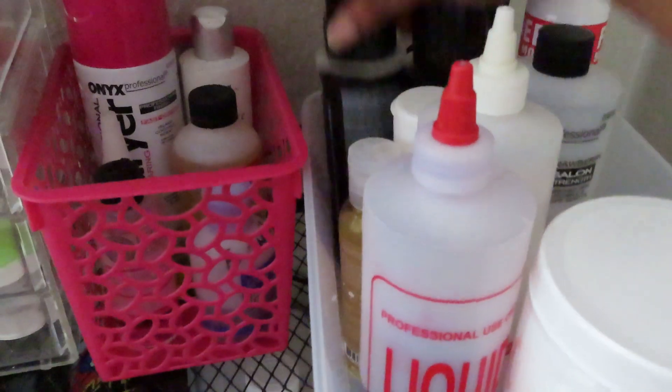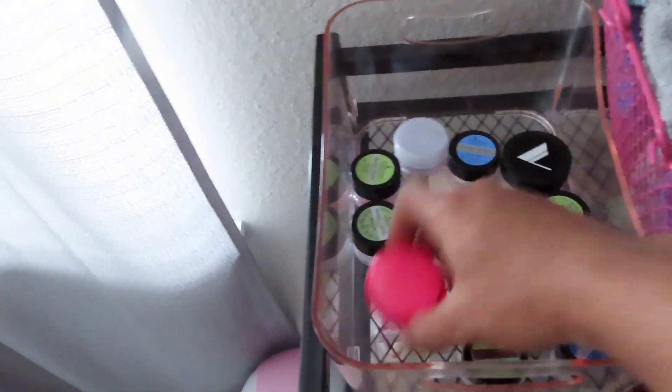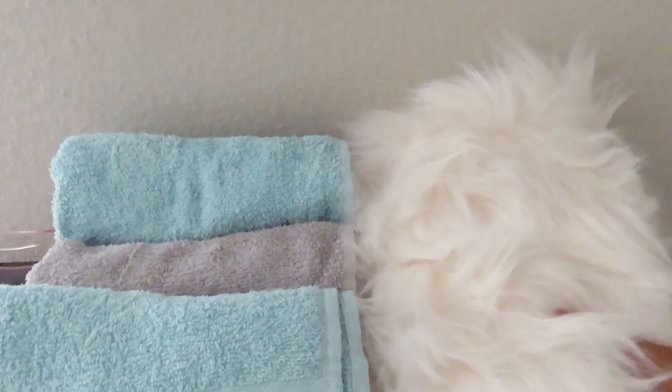I have this nail glue dryer which is life — y'all need to get some — and then I have my alcohols back here and some oil. Over here I just have some random acrylics, all of my nice clean towels ready for services, and then this is my little furry thing that I got to take pictures with.